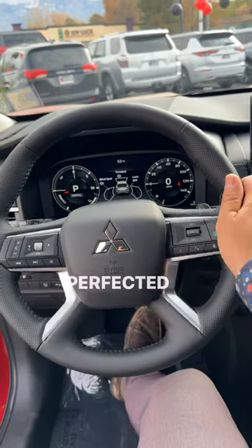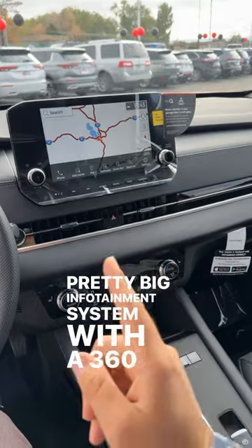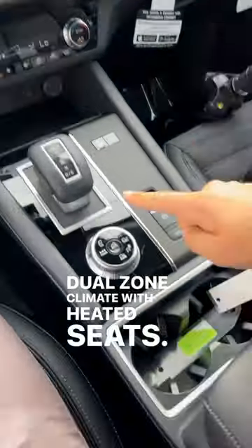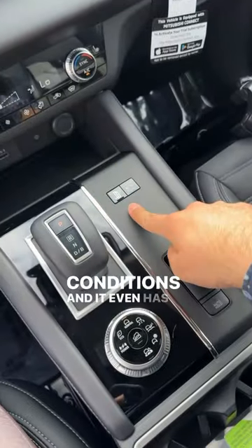As for the rest of the interior, we've got a nice perforated texture in the steering wheel, a big digital gauge cluster, a pretty big infotainment system with a 360 camera system, dual-zone climate with heated seats. There are also a bunch of different drive modes for all sorts of conditions, and it even has one-pedal drive.